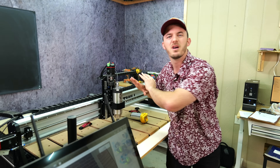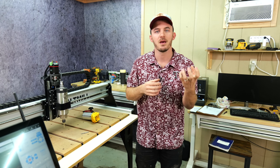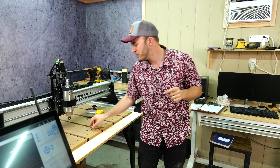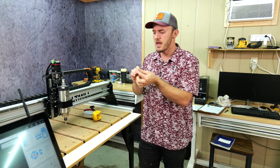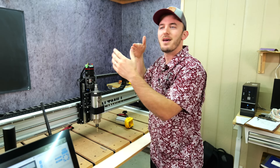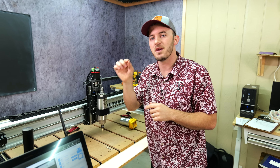Now the other side of chip load — now that we've maximized the amount of material this bit can cut, we're trying to minimize the amount of heat that goes into the bit and instead put that heat somewhere else. Heat goes to a bit in two different forms: friction and vibration. Friction is simply whenever you're cutting into a material — that initial rubbing action that happens when that blade slices into something.